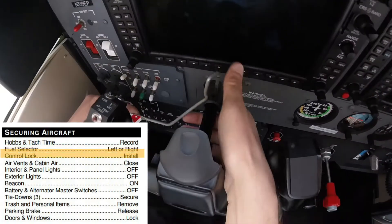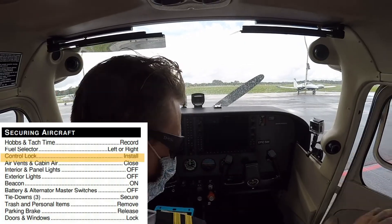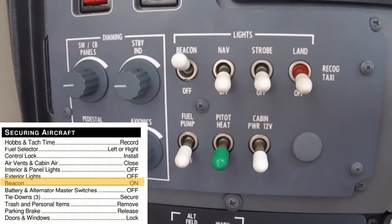The control lock is inserted into the yoke near the PFD. The air vents and cabin air are closed, and all interior and exterior lights are turned off.